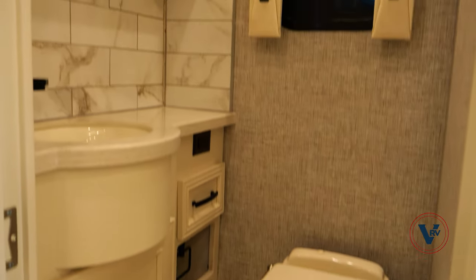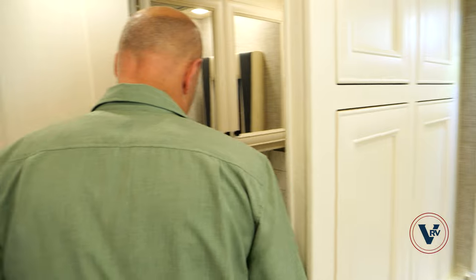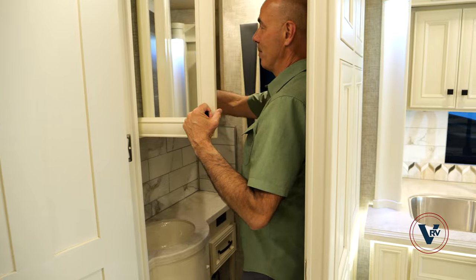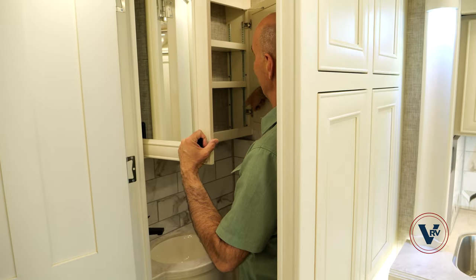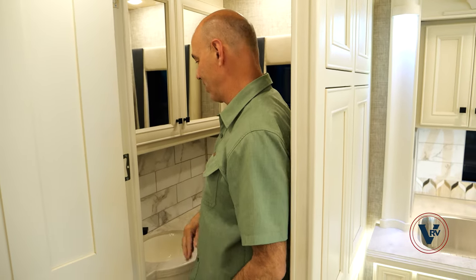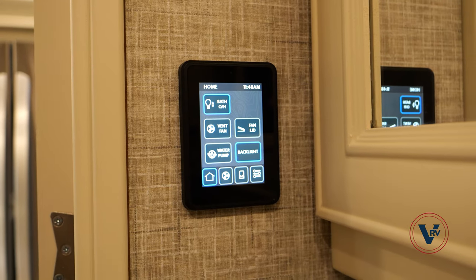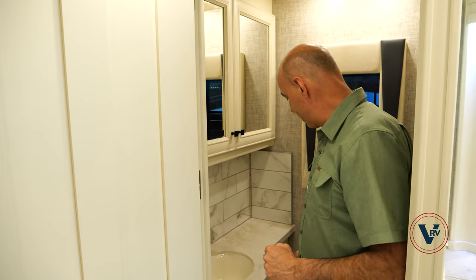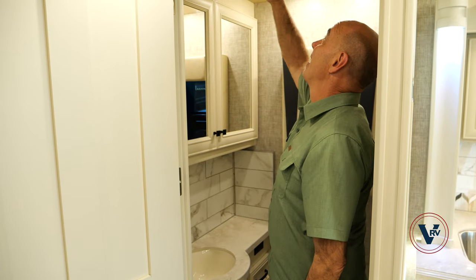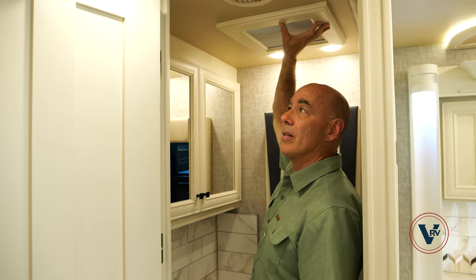We have our half bath right here. It's a commode and a sink. We do have some storage up top — all the shelves are fully adjustable, which Tiffin started doing a few years ago. I have a little touch panel in here for lighting, fan, and so on. There's some storage below as well, and I like the way they've trimmed out the ceiling vent — it looks much more residential.